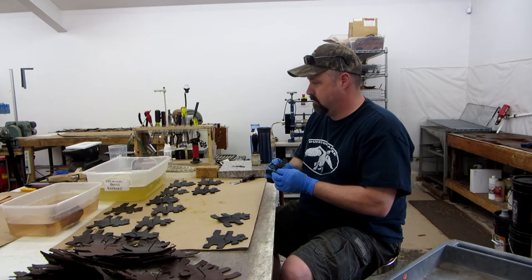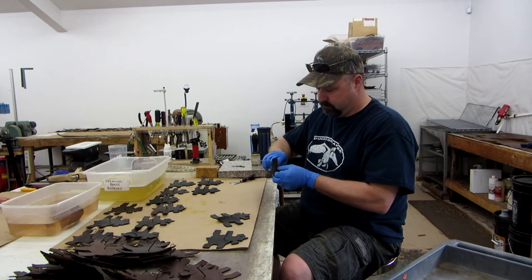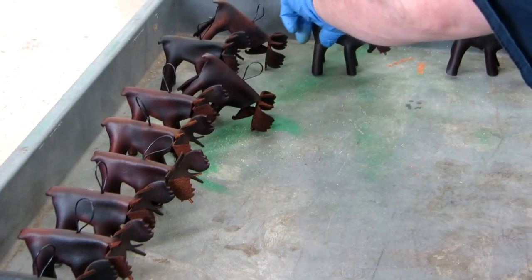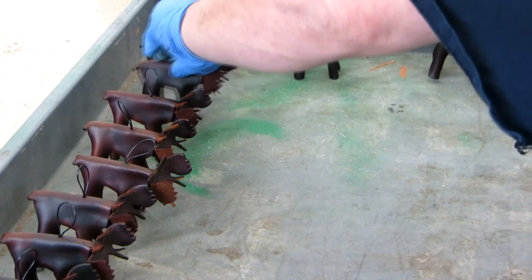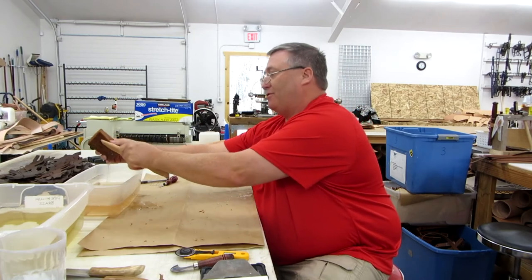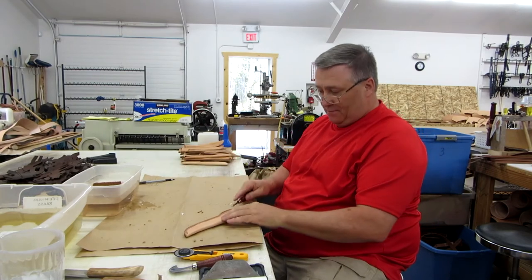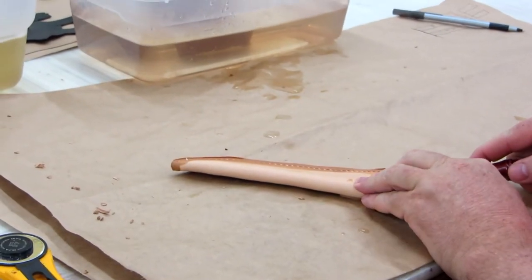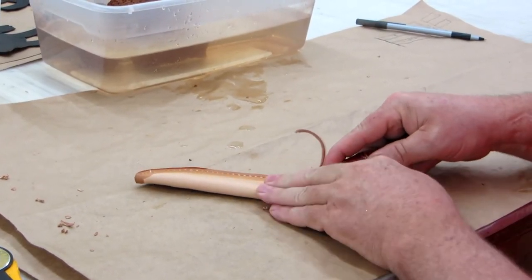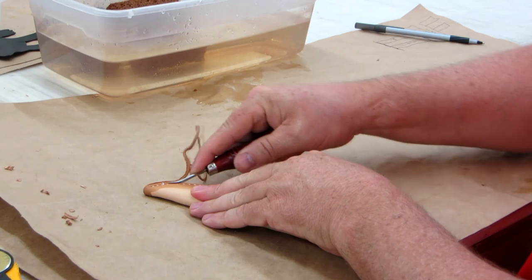Then it's just a matter of dunking them in water, shaping them a little bit, and then pulling them forward. Right now I'm in the process of edging them so the sides aren't a sharp edge. We bring it down to where it's a smoother edge just by basically beveling the leather. We've got a circle tool which helps take the edge down compared to a straight edge.